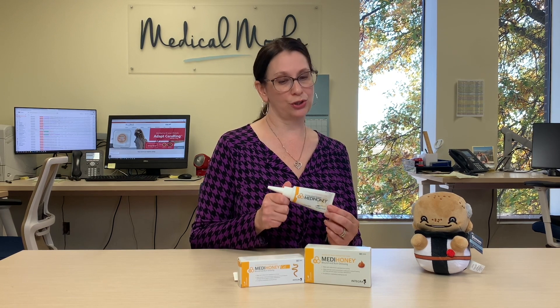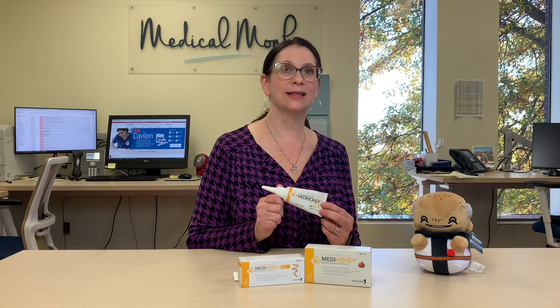It doesn't say that it is ingestible. It's non-toxic so it won't hurt you. So let's look at a demonstration of the difference between the paste and the gel.